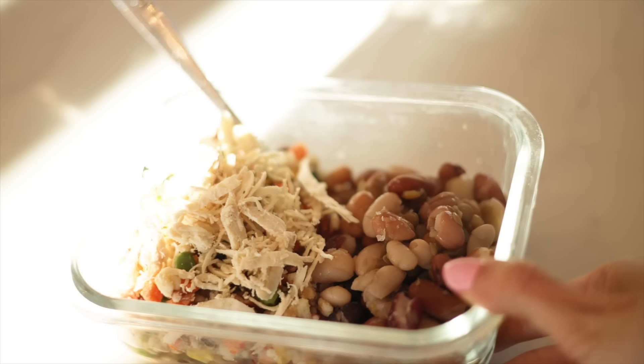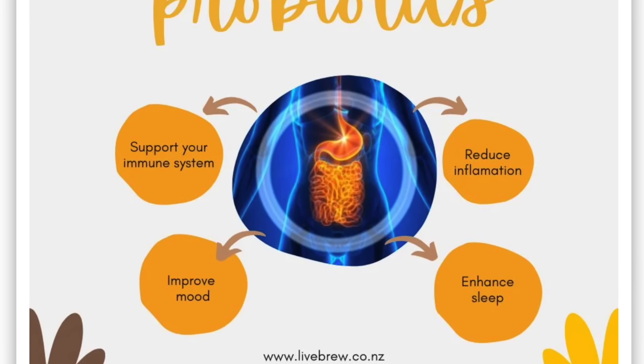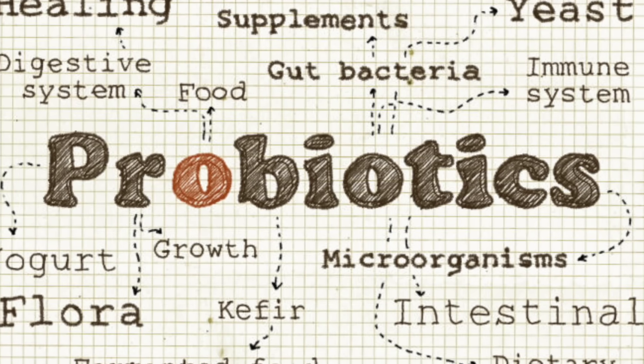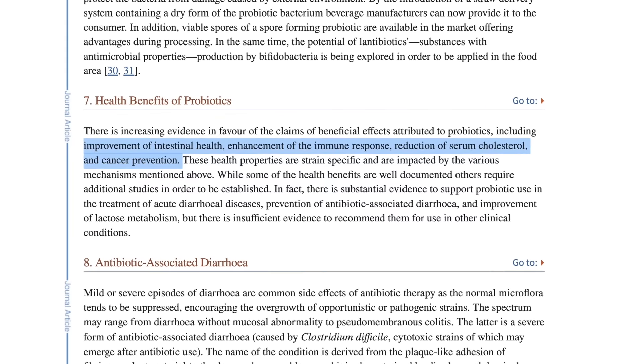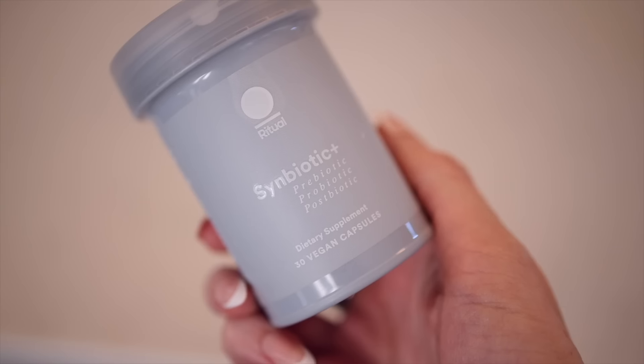Along with that, for your gut health, the importance of a good probiotic. When I first heard about probiotics, I was like, this is just another supplement I need to take — it's all marketing. But there is so much research that backs up the benefits of probiotics. The probiotic I take is the Ritual Symbiotic Plus, and Ritual is kindly sponsoring this portion of the video. I did my research and looked at a lot of different probiotics.